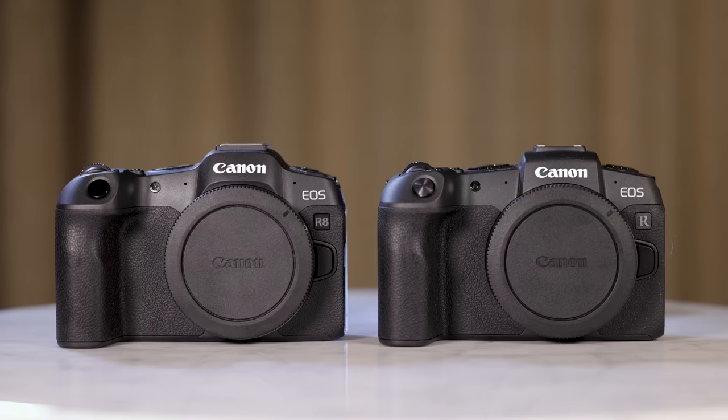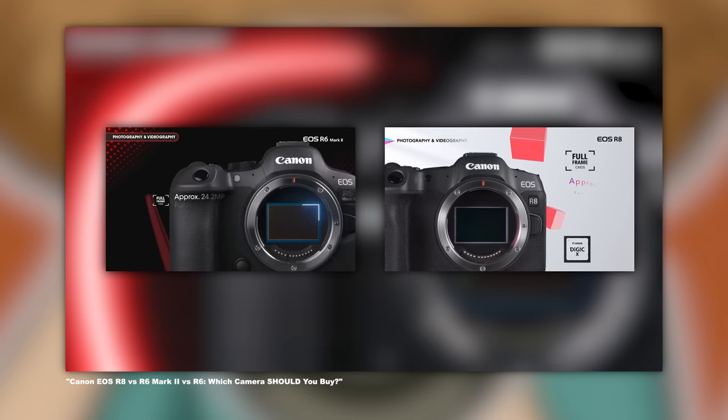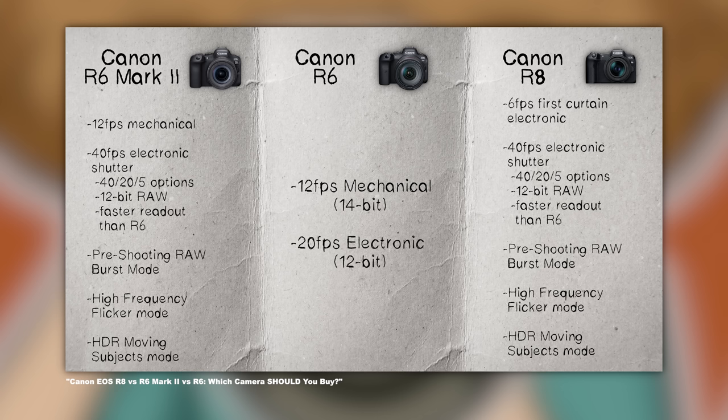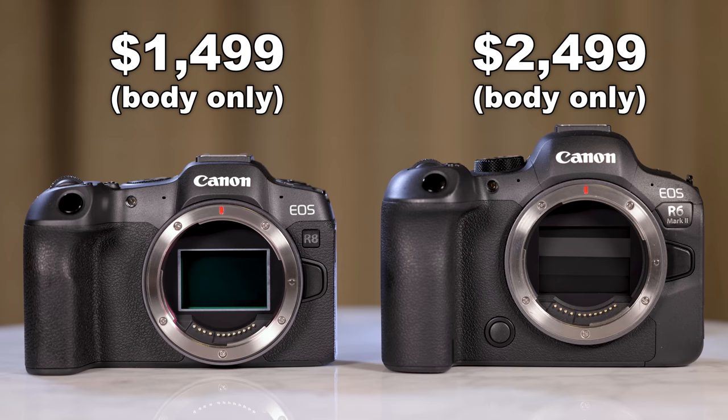So why am I bringing up the RP in the R8 review? Simple — the body. The RP and the R8 share pretty much the same body, but that's where the similarities end. The R8's innards are mostly that of the R6 Mark II. They share the same 24-megapixel sensor, the same dual-pixel AF, the same Digic X processor, the same 40 frames per second shooting for stills, the same video specs, similar bells and whistles, but with different price tags.